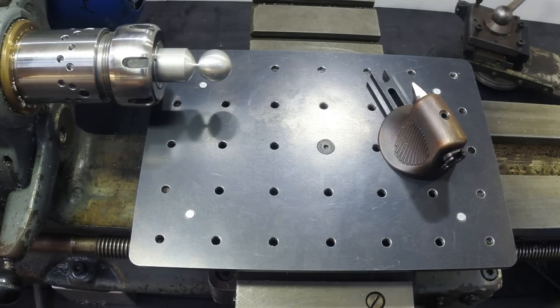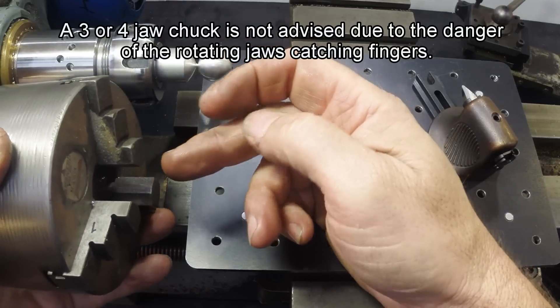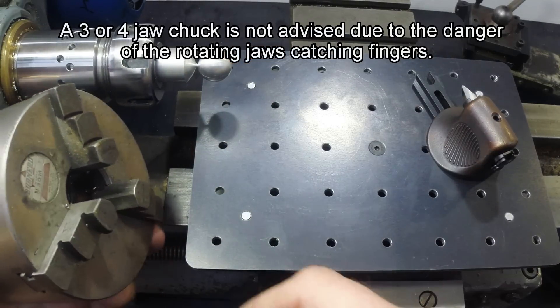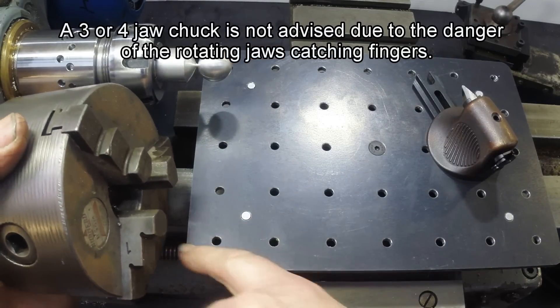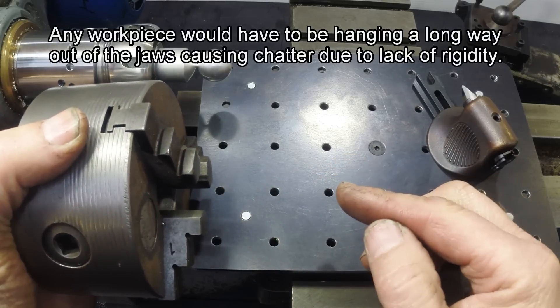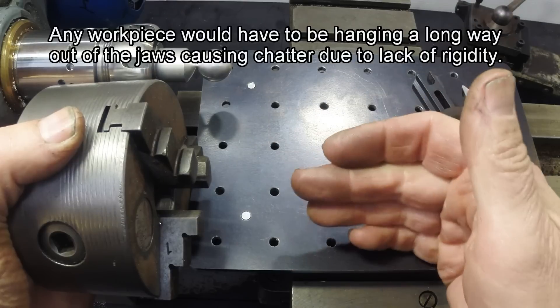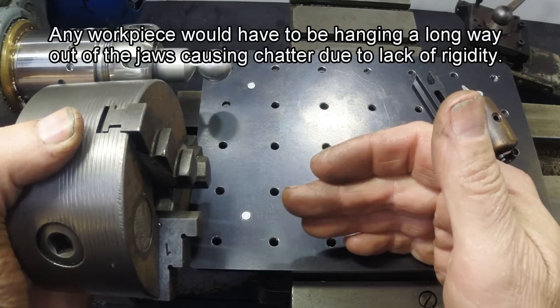What you don't really want to use is a three-jaw chuck, because you have the jaws whizzing around which are a catch point. It's also so big that it won't fit past the table, which means you have to make your workpiece extra long and have it sitting out, which means it's going to chatter and wobble around.